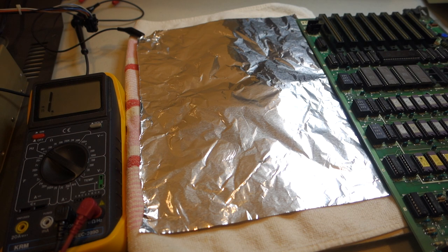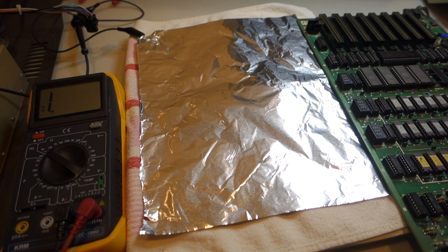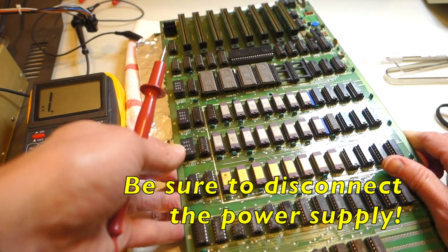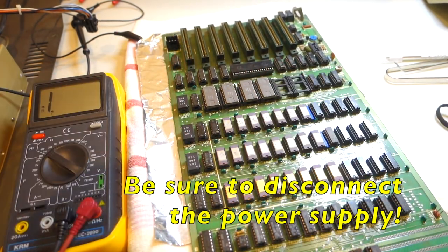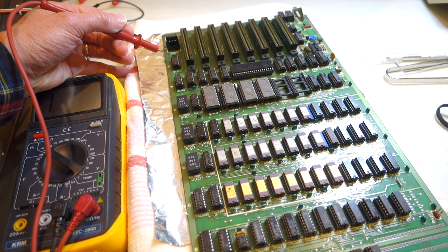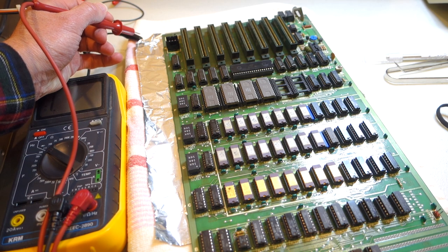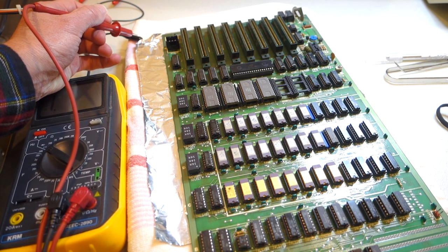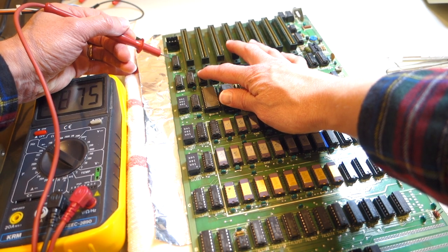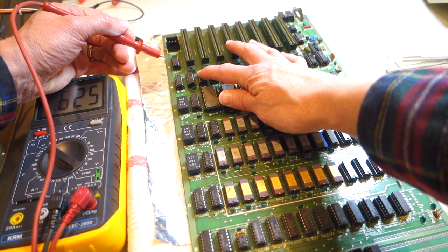To test all the solder pads on this Apple II motherboard I'm going to try a technique suggested by Alan Green on the Facebook page, and that was to lay down a piece of aluminum foil on top of a soft cloth, then with the motherboard on top of it just press the positive contact onto each pin and make sure that it makes contact with the solder pad on the bottom. I've got the black lead hooked up to the aluminum foil and then I'm just going to test each one of these pins one after another to make sure that I'm getting contact.